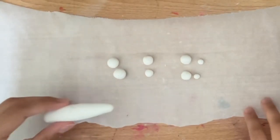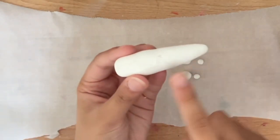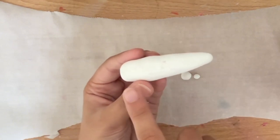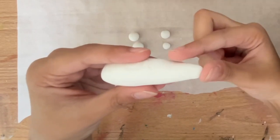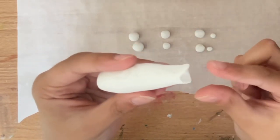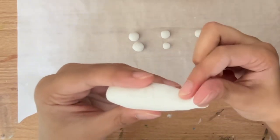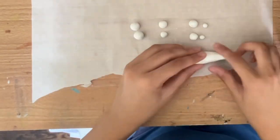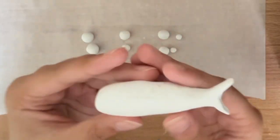To make the body of the shark, I took a large ball of clay and shaped it into a log, but with one side tapered and the other side a bit bigger. To create the tail, you're going to take the tapered side and pinch it upwards, then pinch the bottom side downwards to create the vertical tail that sharks have. This is what the tail ended up looking like after more shaping.